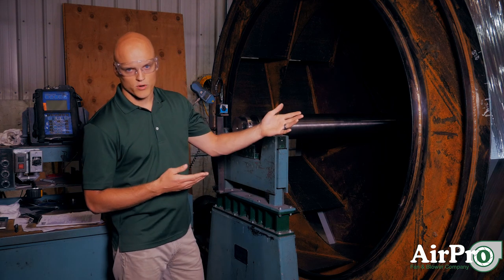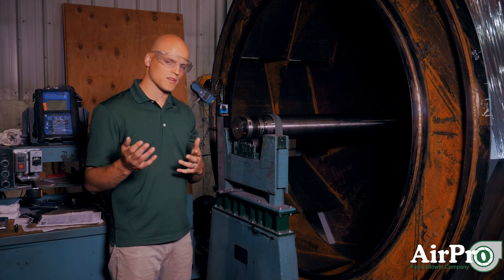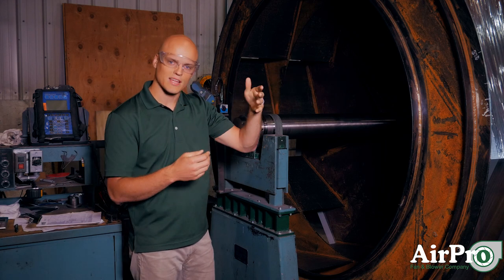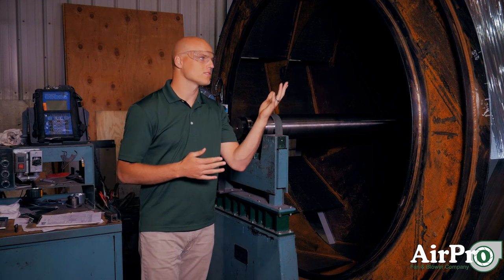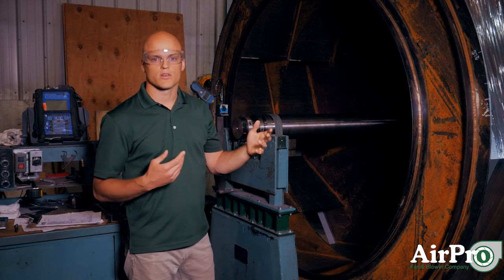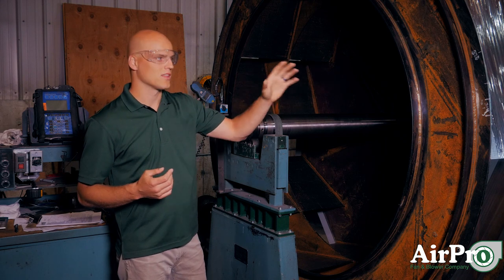If we were balancing this per a G6.3 standard, there's an equation we use that tells us what the maximum allowed imbalance is on each side of this wheel. On this wheel size, for example, let's say that number is approximately 15 grams. So we balance it down to where there's no more than 15 grams of imbalance on either side of the wheel.